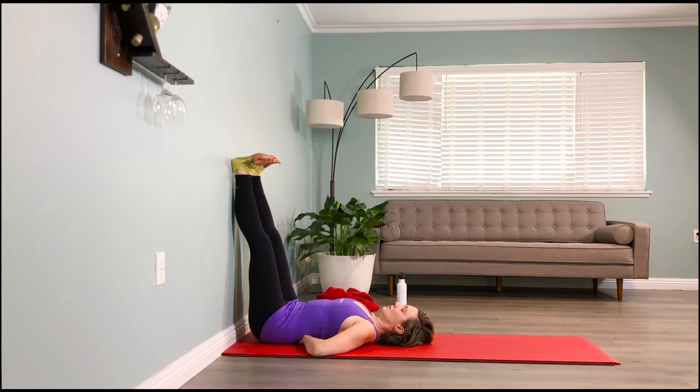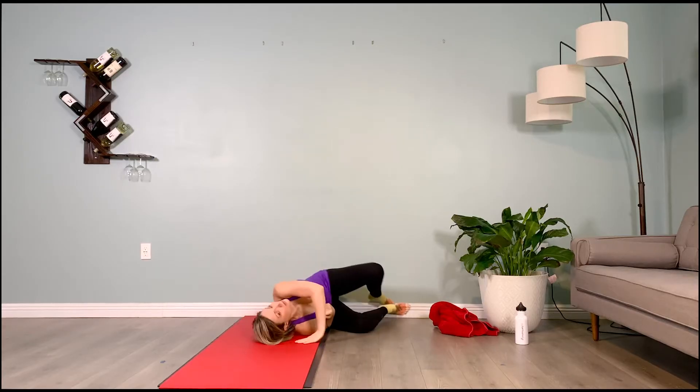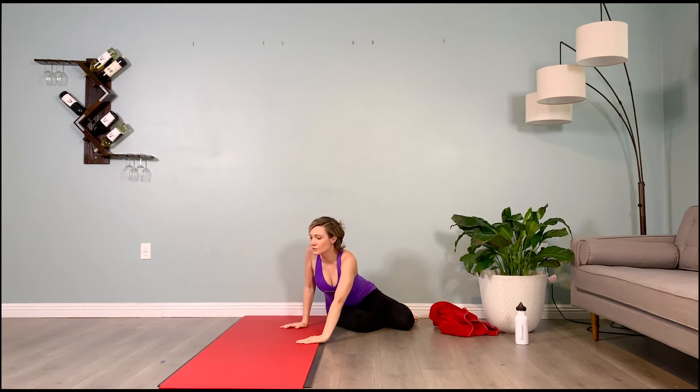Two more breaths here. Inhale 2, 3, 4, 5 — exhale 2, 3, 4, 5. Inhale 2, 3, 4, 5 — exhale 2, 3, 4, 5. Deep bend in the knees, belly in, squeeze the butt muscles, roll off to whatever side feels natural, making your way onto all fours.